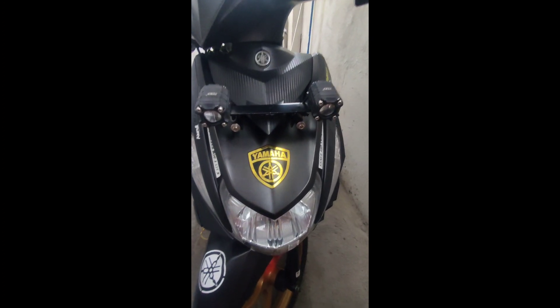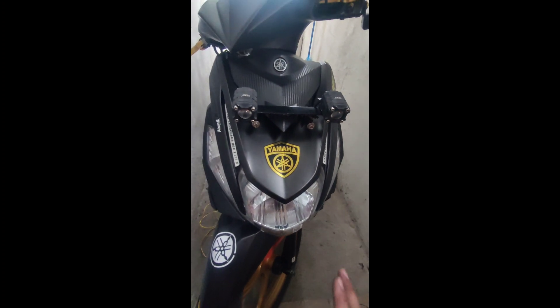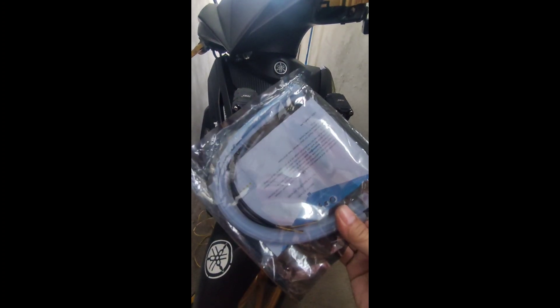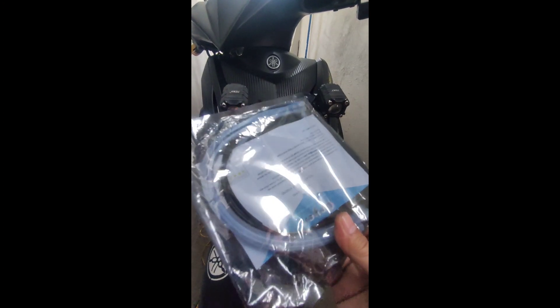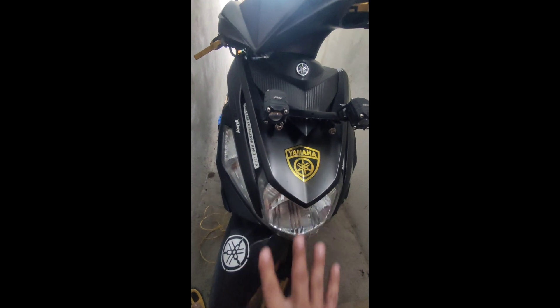Ang install natin ngayon, yung content natin ngayon ay kung paano magkabit ng LED kilay. Ito yan mga Lods — LED kilay sa ating MIUI 125S.